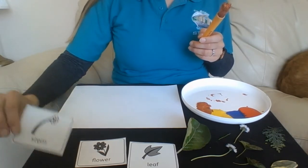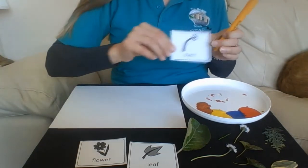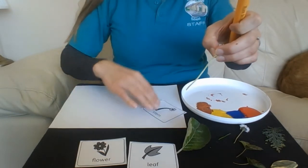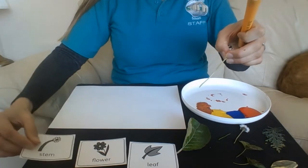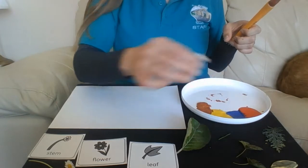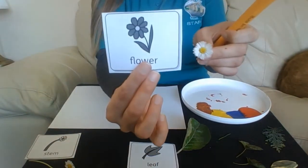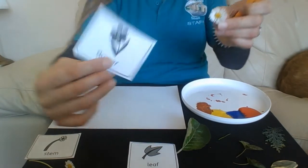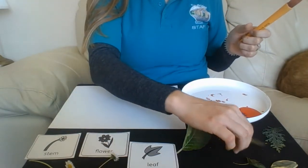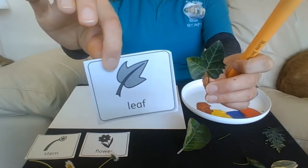Now you might have to decide which part of the plant you want to use. You might want to use the stem — that is this bit, the stem. You might want to use the flower. Or you might want to use the leaf.